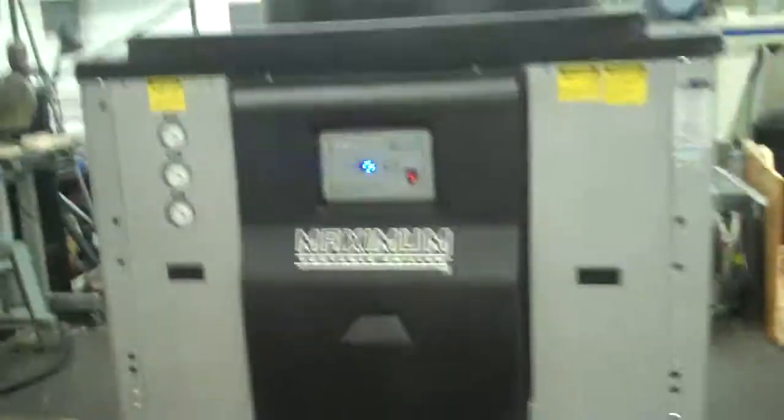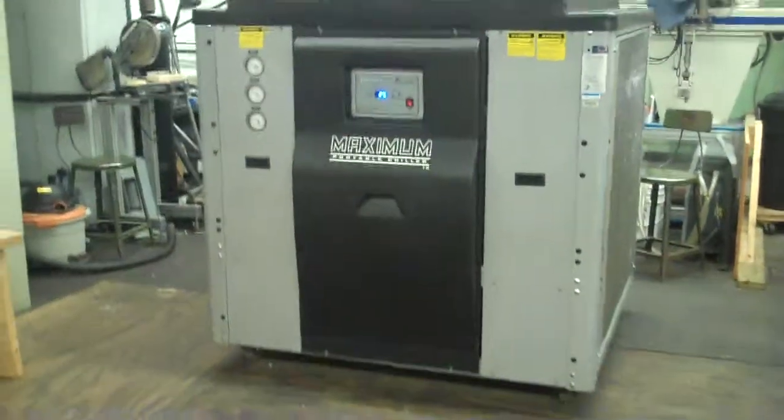Just before I forget, in the shop right now it's just about 66 degrees, 28% humidity. This is Scott from KIG. Our website's KIGSales.com. Thank you.